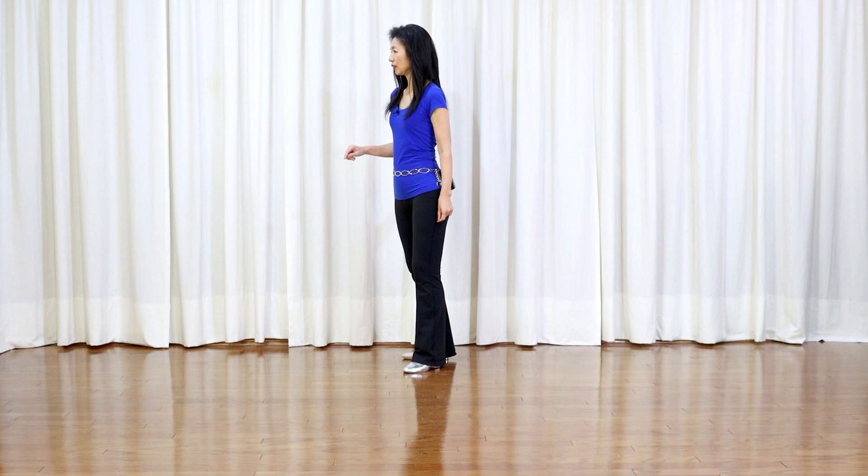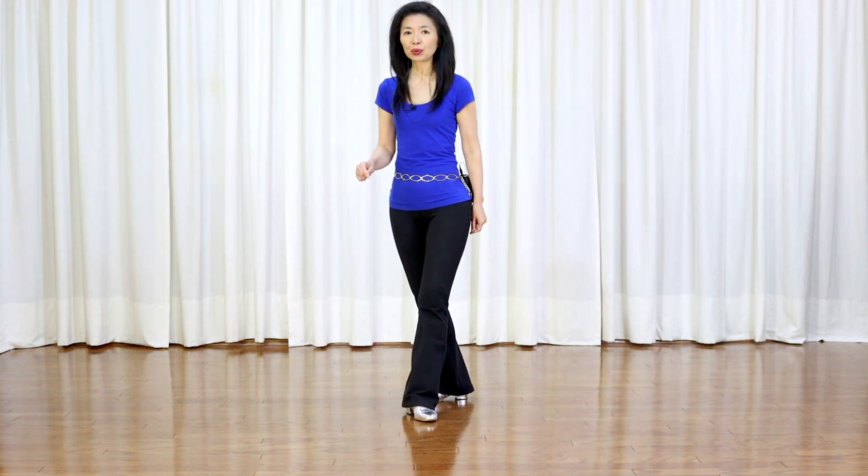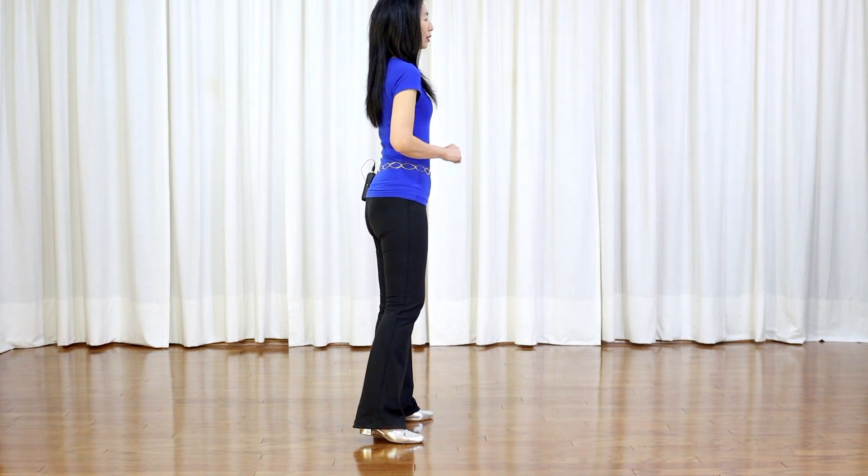Section 2: step forward, pivot quarter turn left, weave — crawl, side, behind, quarter turn left, forward. Step forward, pivot quarter turn left, facing 3 o'clock.